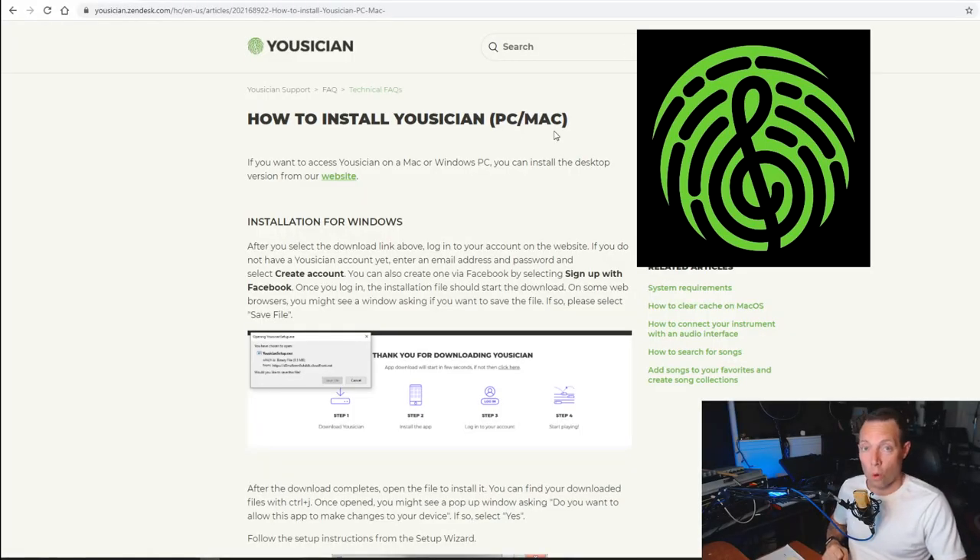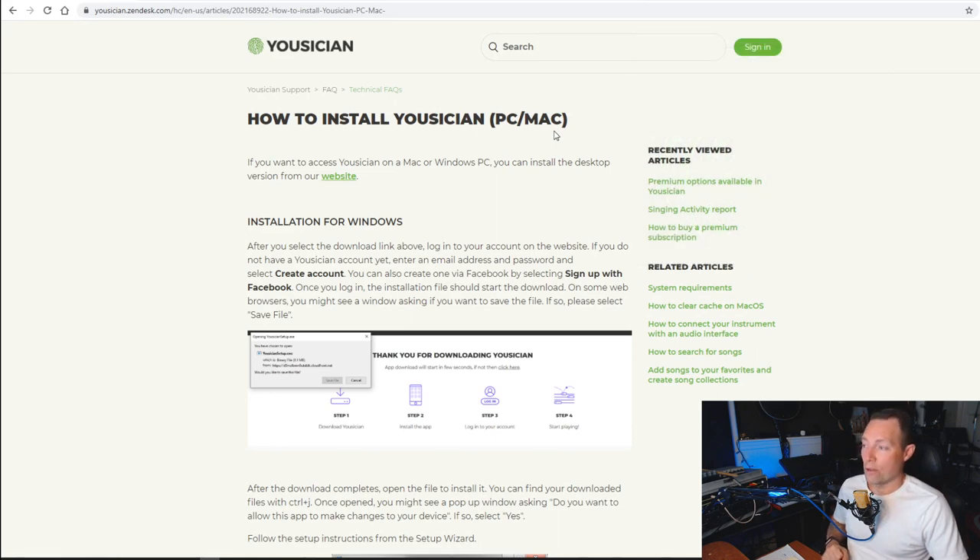I came across something a little while back that surprised me. You've probably heard of Yousician — it's an app that everybody's heard of because they've got ads all over the place, whether it's on YouTube, Facebook, or Instagram. I thought Yousician was pretty much just for guitar, bass, ukulele, and piano, but what I did not know and thought was super cool is that they actually have singing in there as well.